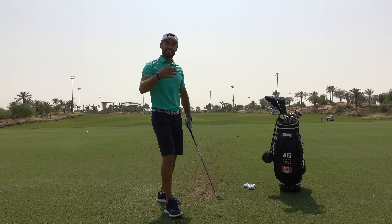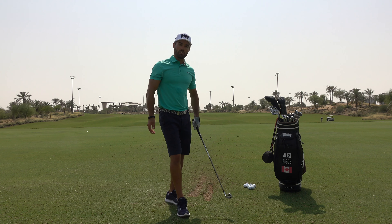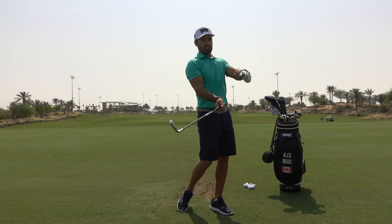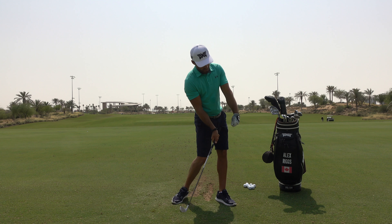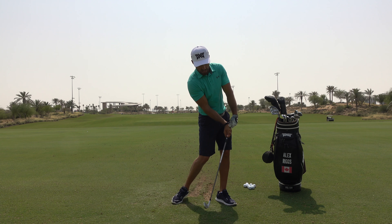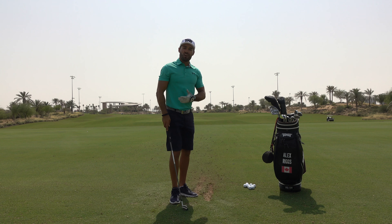Different shots require different strengths of club face. If we're trying to hit full shots — full seven irons, full drivers — we are trying to have more of a strong face or a flatter wrist through contact. If we're trying to create power, we want the hands in front of the golf ball through the strike. Especially with irons, we want the handle leading, with the wrist in more of that flat to bowed position.